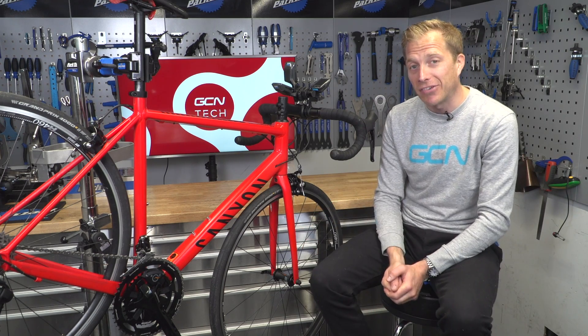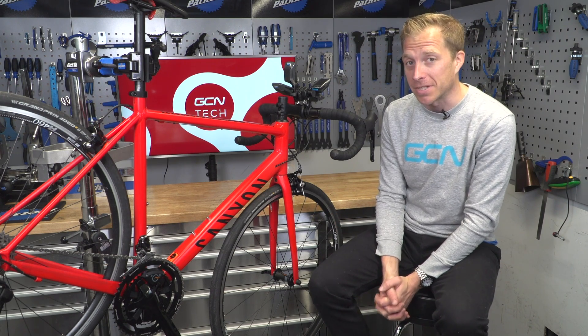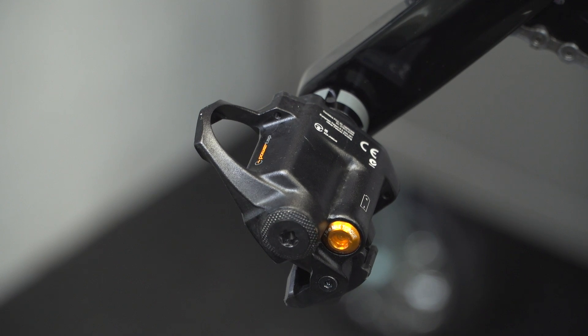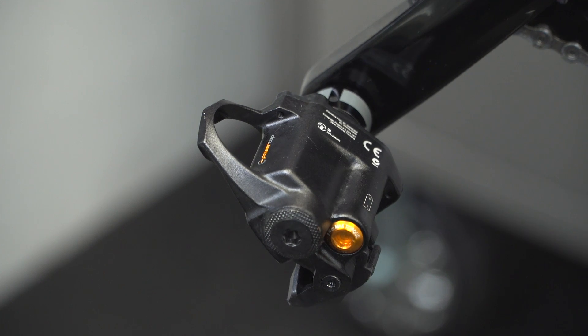Next, and a relatively recent newcomer to the power meter game, are pedals — the PowerTap P1 pedals. The battery is housed inside the unit here, as well as the strain gauges, so it's all tucked away nicely underneath the pedal. Initially they do look like they add a little bit of bulk, but when you're riding along you can't actually see that anyway.